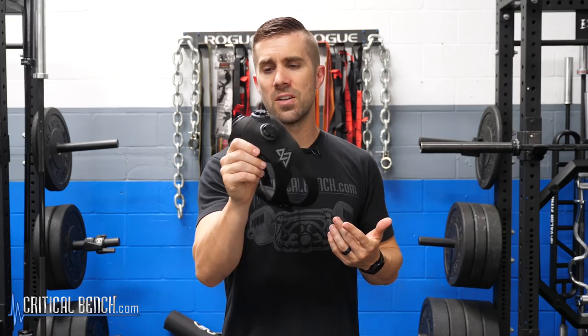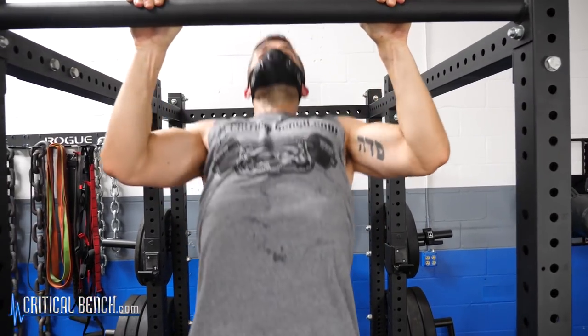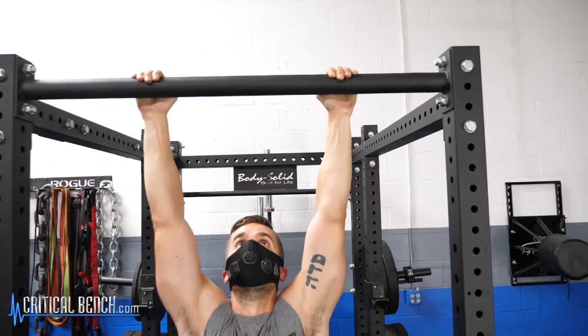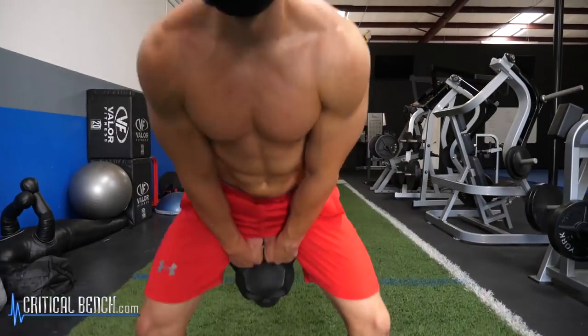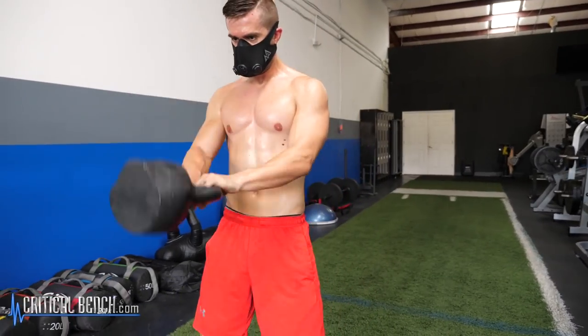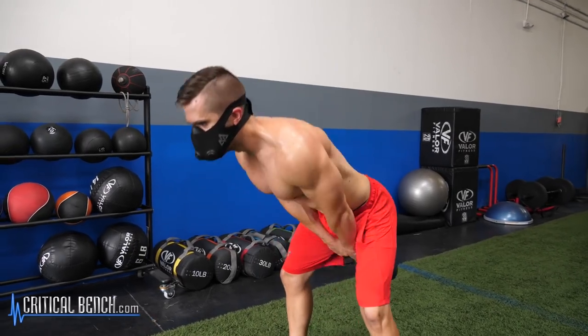This thing right here — the elevation training mask — is not something new. This has been around for a long time. When I was studying in grad school, we actually talked about elevation training masks and training under hypoxic conditions and training at high altitude. High altitude training and restrictive breathing techniques have been around for a very long time. People used to breathe through a straw with a clothespin on their nose, and that would have kind of the same effect as this.